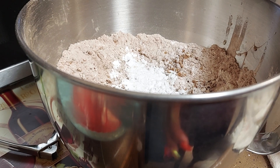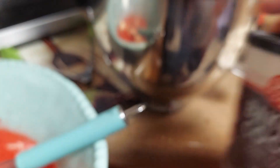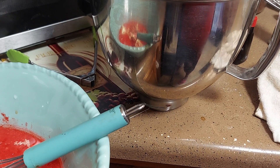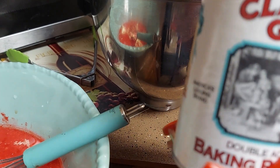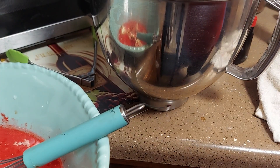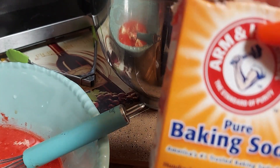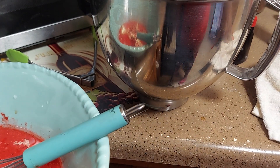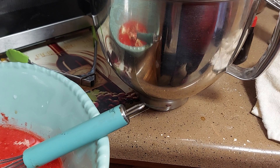Three tablespoons of cocoa — let me show you what I got. One and a half teaspoon of baking powder — I use the Clabber Girl baking powder. And you're going to use a half teaspoon of baking soda. I don't know why I use Arm & Hammer out of everybody.